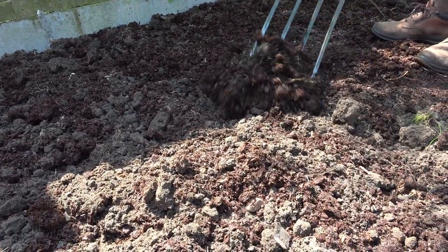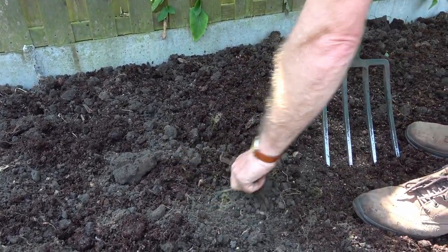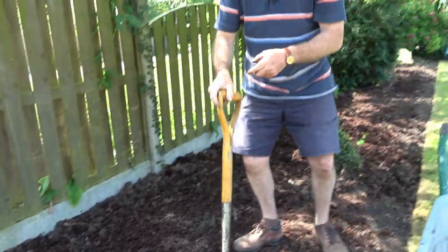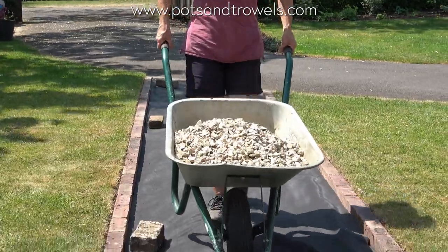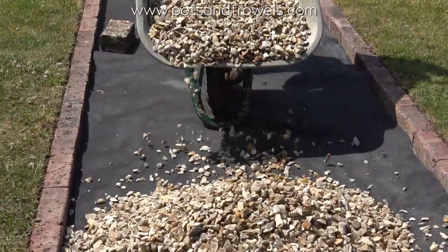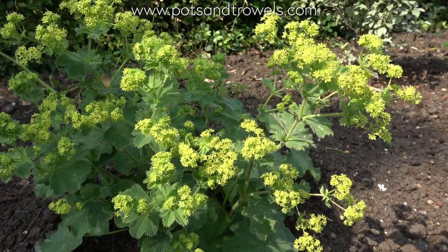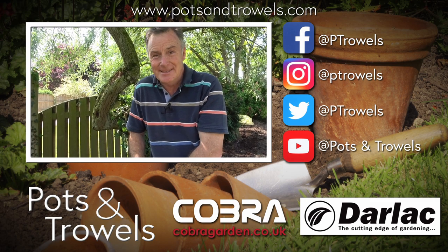That is now ready for planting — oh, a bit of root there, Jill must have missed that bit, not me! It's a bit hot in the day to plant so we'll probably do it this evening. In the meantime we've got a load of gravel arriving for a new path, so that'll keep us busy this afternoon. Thank you for watching Pots and Trowels — next time we'll be setting out the plants and getting them into the border, so we'll see you then. Bye!